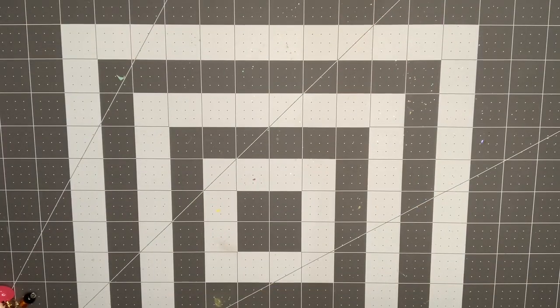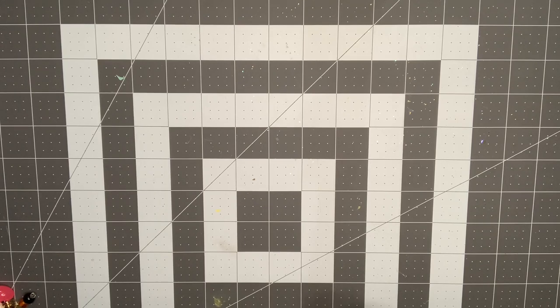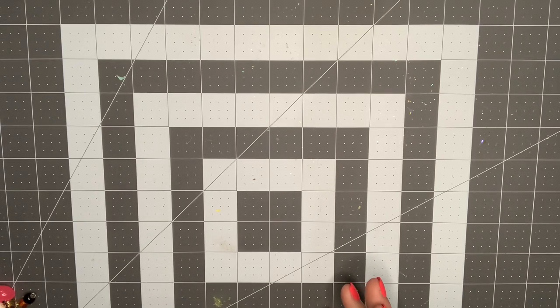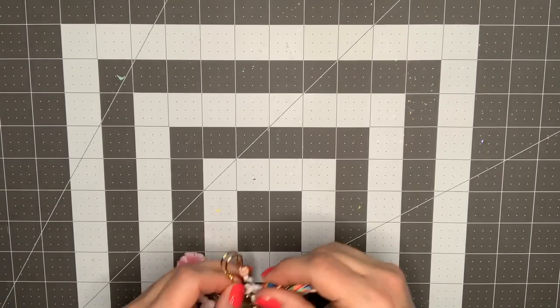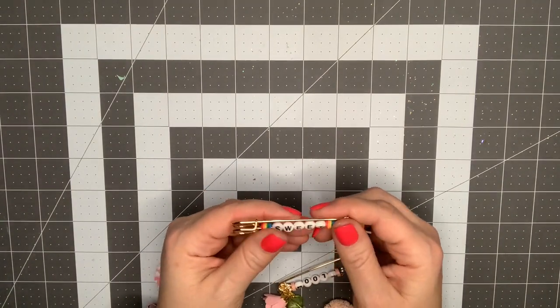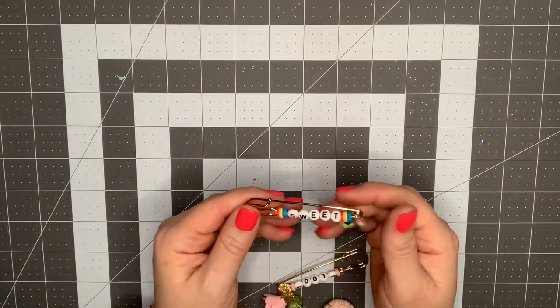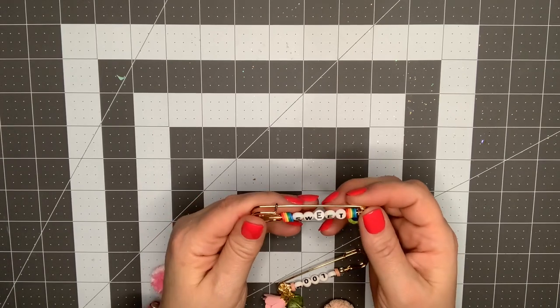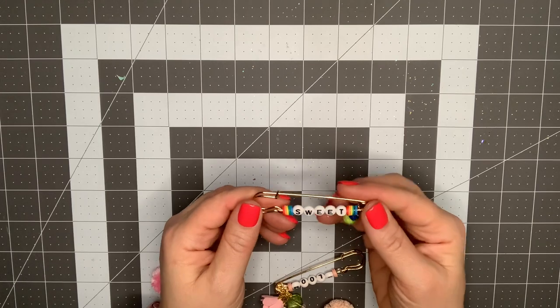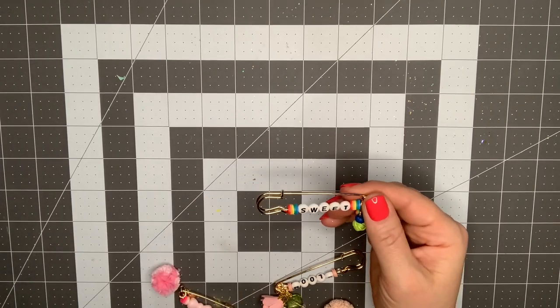Hey guys, it's Nikki, welcome back to my channel. I wanted to come on today and do a project share with you, a little craft-with-me, and then some suggestions on how to store this item. What I'm showing you today are these friendship beads. I believe they resurfaced because of a Jen Hatfield collection — she had some friendship pins on there. These remind me of the 80s when we did seed beads on pins and put them on our shoes.